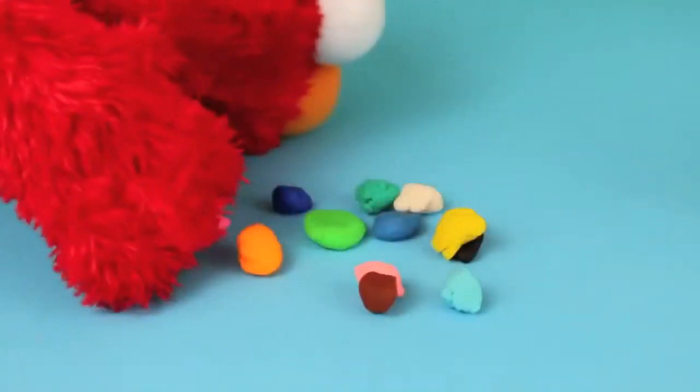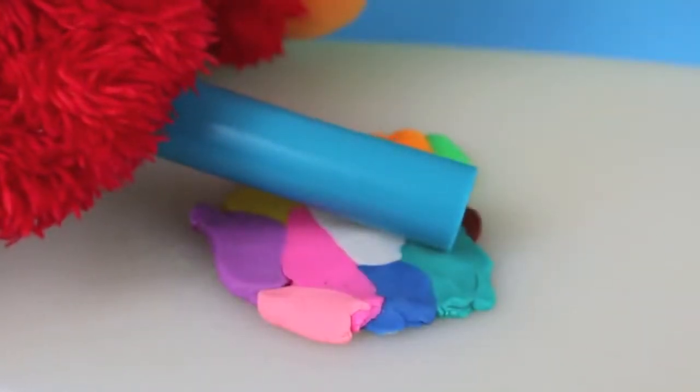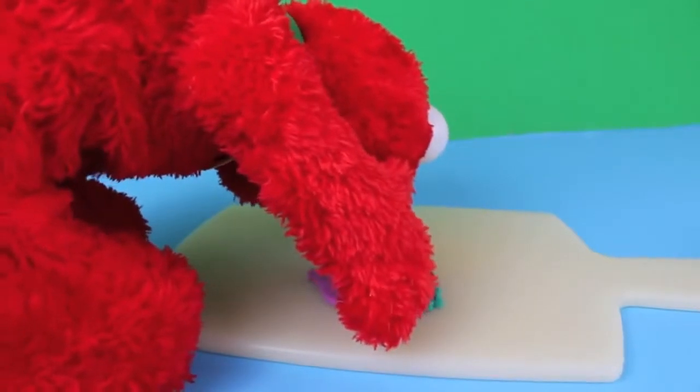Then with your hands, mix up the Play-Doh. Hmm, this isn't working — Elmo needs to use the Play-Doh roller. There we go, this is working much better! Look at these mixed-up colors. But Elmo wants to see what color all these colors can make. I just need to mix the Play-Doh with my hands.